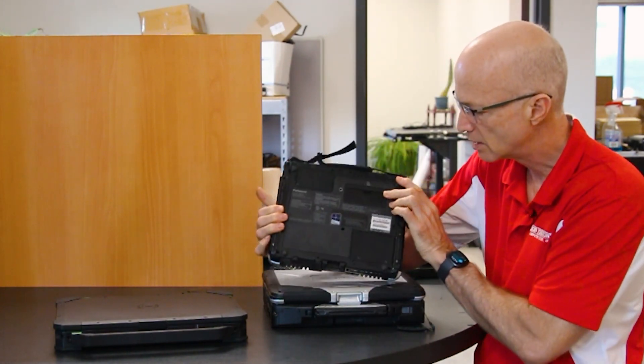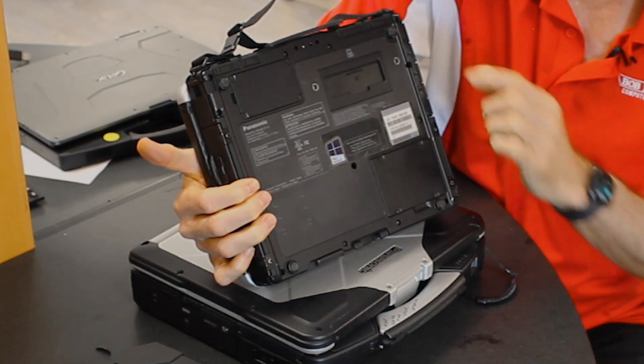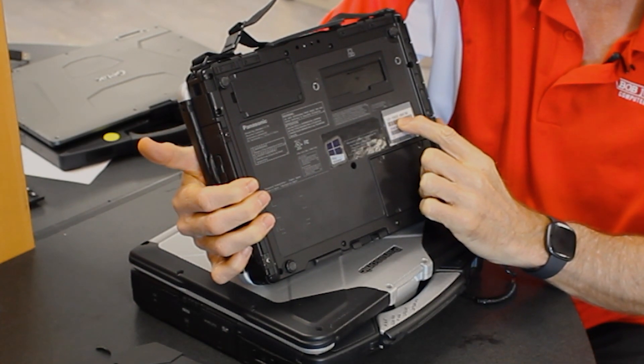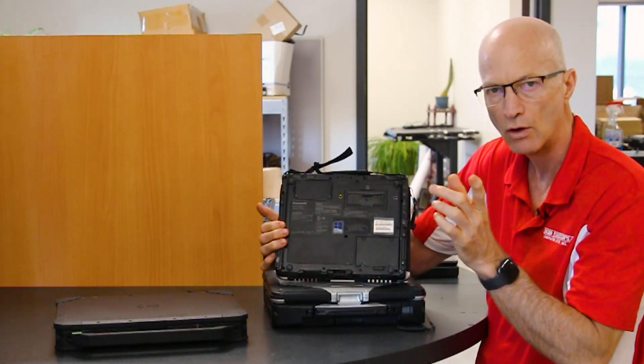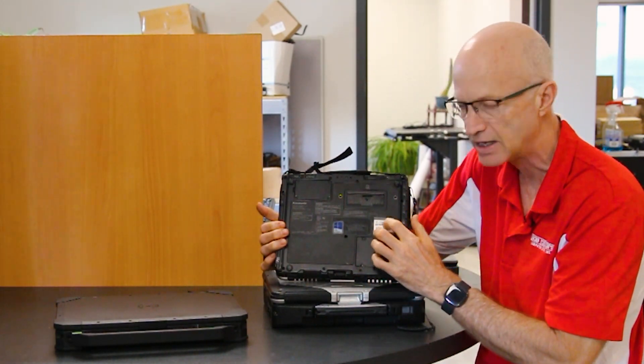...on a white sticker on the bottom of the laptop. For example, this is a CF-19, and it says CF-19ZE-00CM. Go to my blog on Toughbook model numbers for nerds — that'll tell you what generation this laptop is.